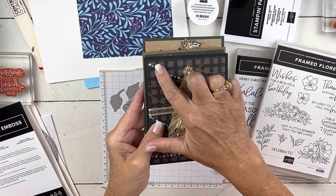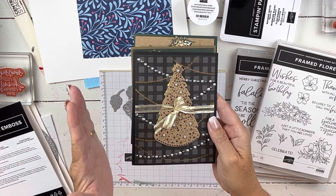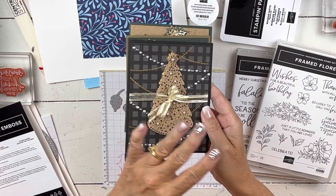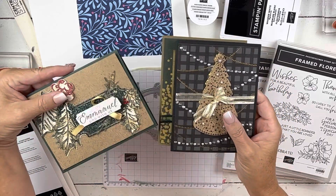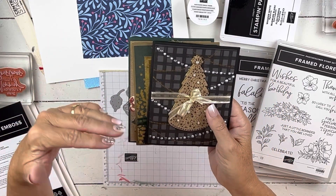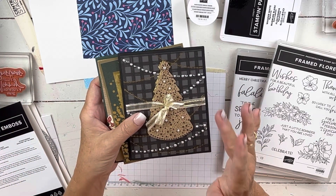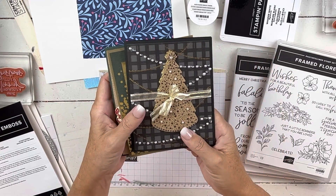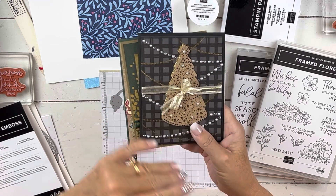Here are the pearls, and I'm going to be using those on today's card. In my class, we're going to do six projects with three different bundles. You can go to those videos to find out more details, and I'll put the link to my website down below this video. I'm going to come up with some ways to use them that aren't just pearls. Probably on one card we'll use them as pearls so you can see how they work, and that's kind of how I'm going to use them today.